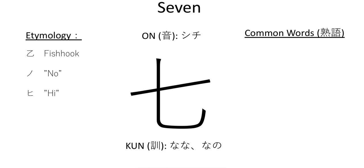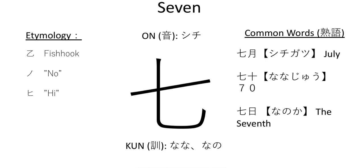Now let's talk about the jukugo — the common words used with this kanji. Shichigatsu is the word for July. You'll notice that we use both the onyomi and kunyomi when talking about things, and some combined words will use the onyomi versus the kunyomi — that's simply how people say them. We want to use whichever form is most common.